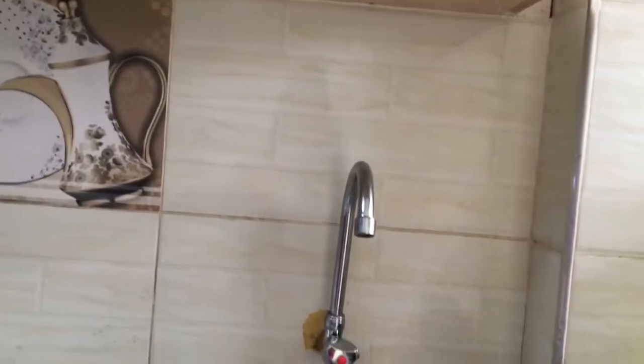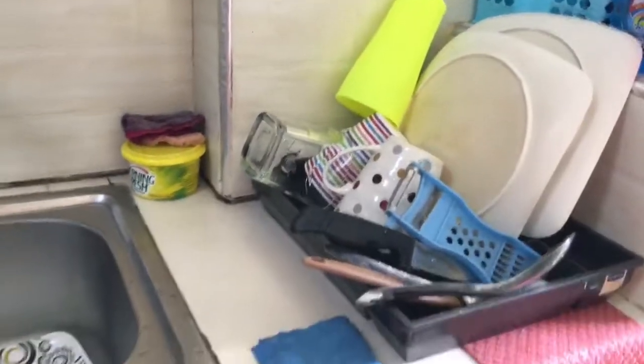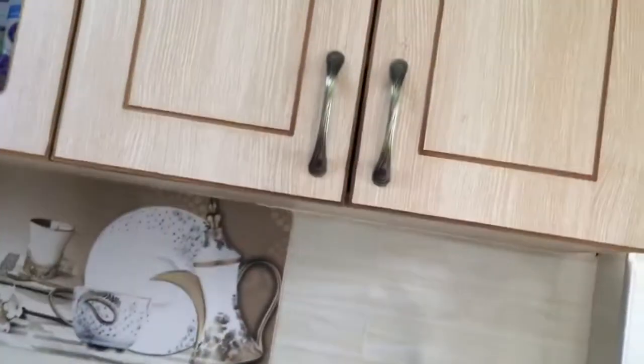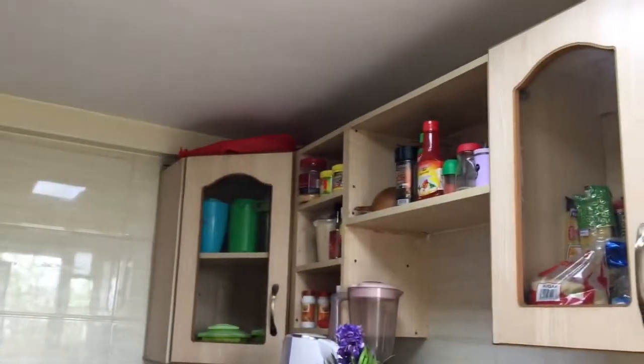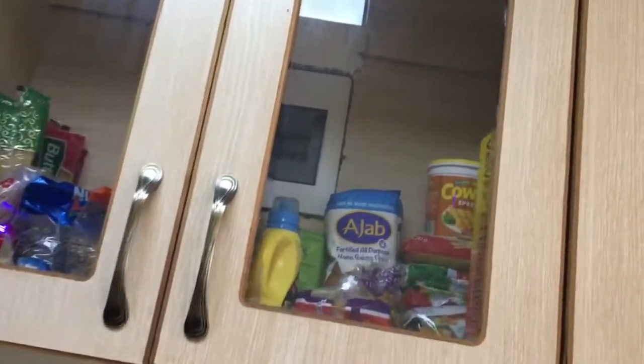Over here is my sink - just a small space. I've already washed my utensils and kept them here to dry. Just some basic things for washing. And up here is my cup cupboard where I store my utensils.